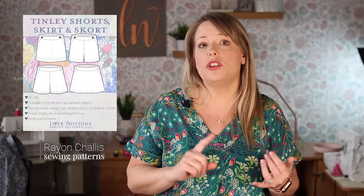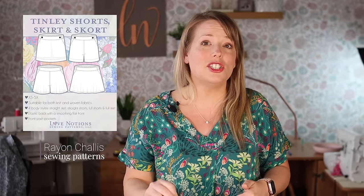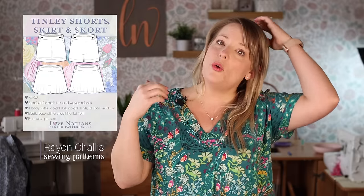You can choose from straight shorts, full shorts which are like a culotte look, a straight skirt, or a full skirt. Rayon chalé looks great in every view, but I highly suggest it for the full shorts and full skirt. Rayon chalé with those lightweight flowy shorts — how cute is that for summer with a more structured top or a sweater and light flowy shorts underneath? What a great set that would make.